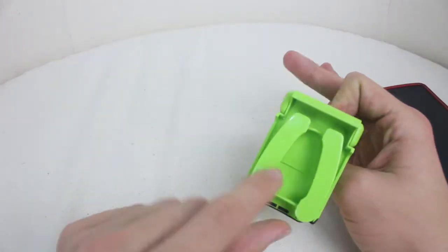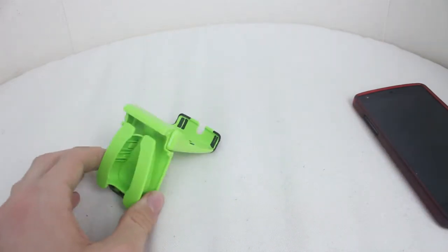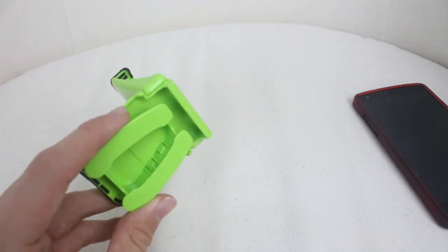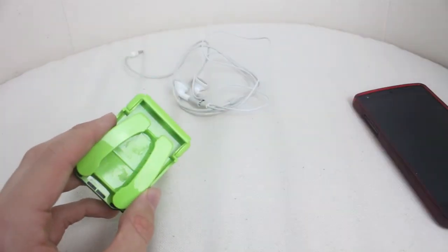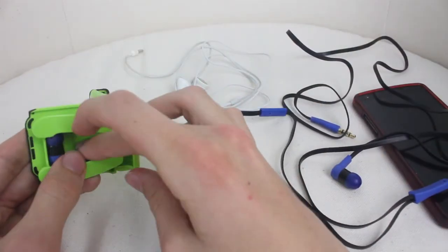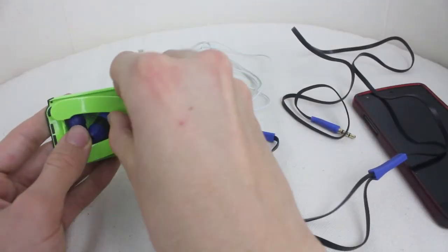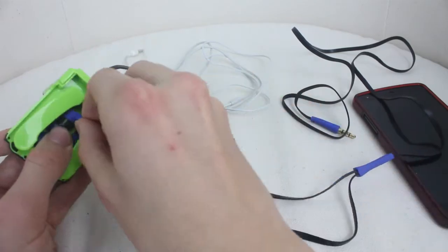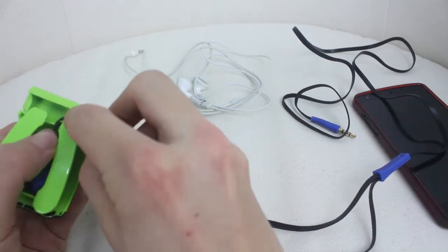So right here we have the bit for the earphones just as I said. This is actually the universal version of the case — you can get it for the iPhone 5 EarPods and the Apple classic earphones. And I have a pair of Apple classic earphones right here and a pair of tilt earbuds to test with this. So I can just pop these in here just like this. I just have to bend them a slight bit, but there we go — they are rubber so they're easy to bend.